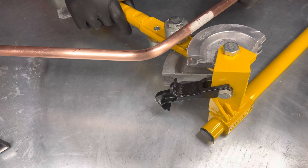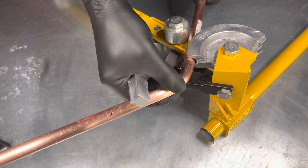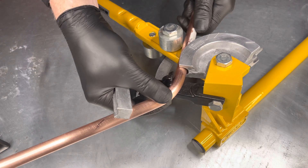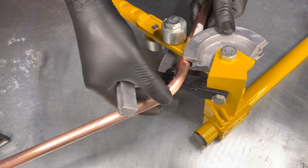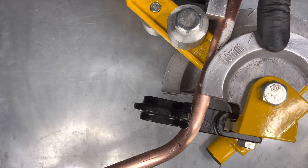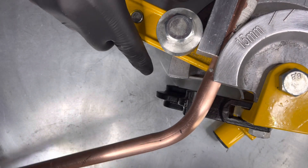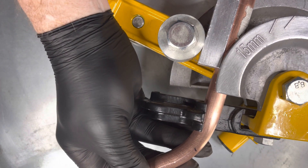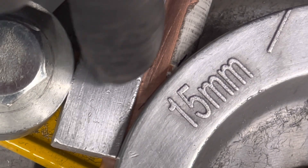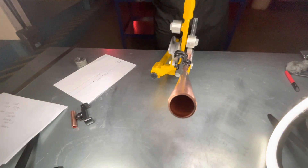We now insert the pipe into the pipe bender. The line we just drew needs to touch the outside of the former. Now straighten the pipe.